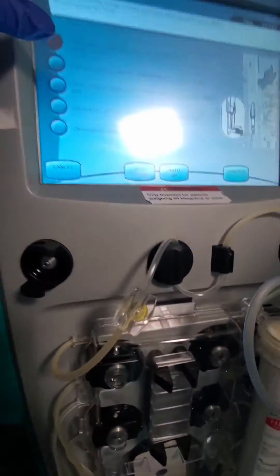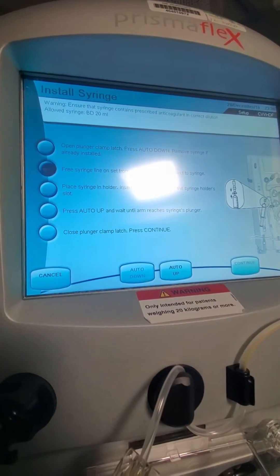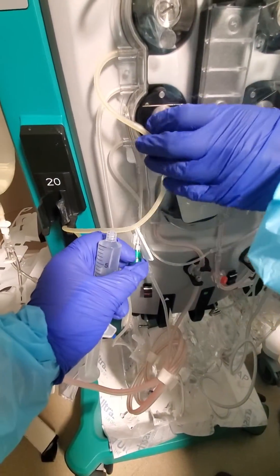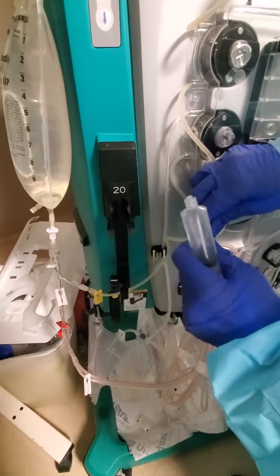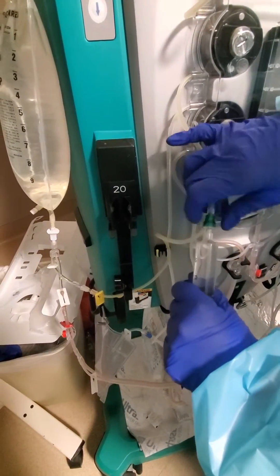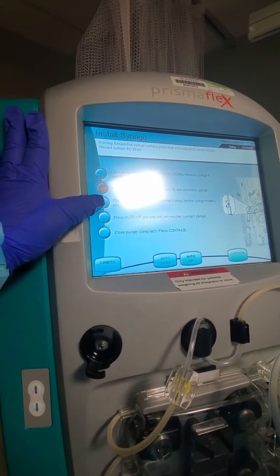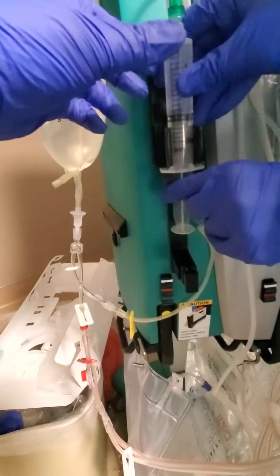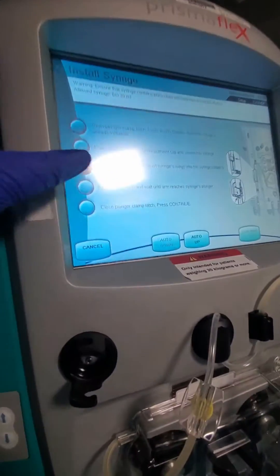Next, it says to free the syringe line set from the outermost clip and connect it to the syringe. This clip right here we're going to connect to our syringe. The next step is to place the syringe in the holder and insert the syringe's wings into the syringe holder slot.